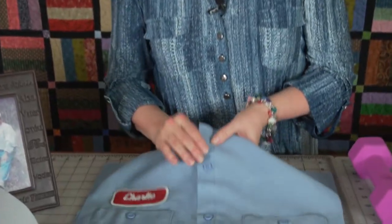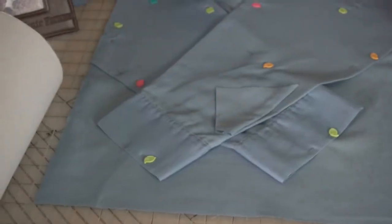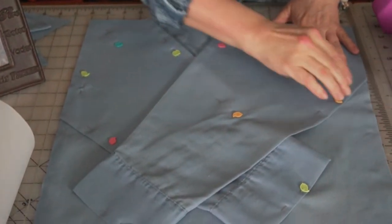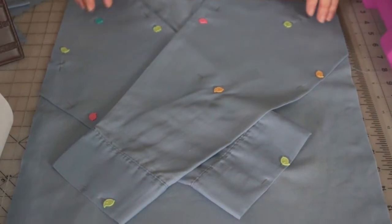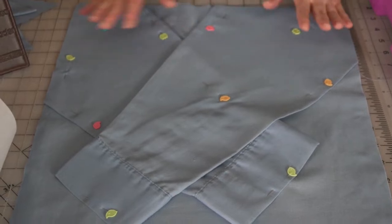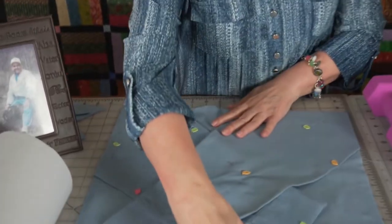I pressed them all and cut the sleeves off of the shirts — there are a few scraps. I didn't want to throw the sleeves away. I've seen other people make these and they just toss the sleeves, but I made one of these in the past and I felt like by putting the sleeves on the back it's almost like the person that you're remembering is hugging you.